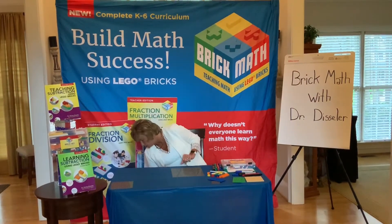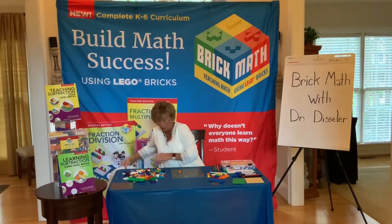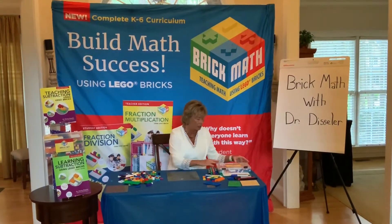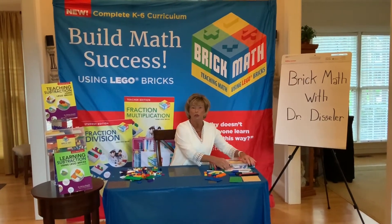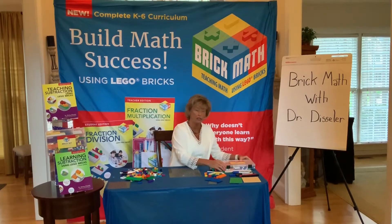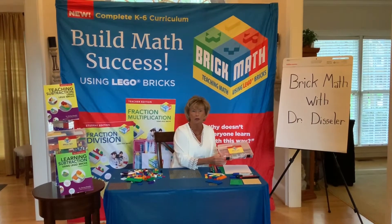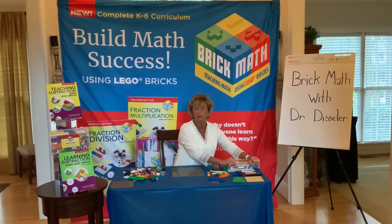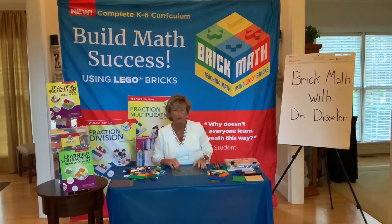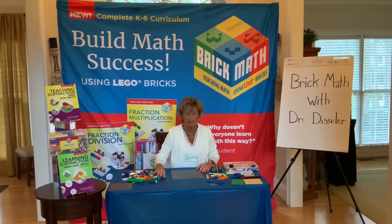The first thing you have to do is get yourself some Lego bricks — go and get yourself a pile of Lego bricks. I'm going to be using bricks from my Brick Math kit. If you're interested in the Brick Math kit you can go on to Amazon or Barnes and Noble online, or you can go to brickmathseries.com and order your own Brick Math kit and any one of the books we have to offer. There are 10 titles available currently for K-6 curriculum.